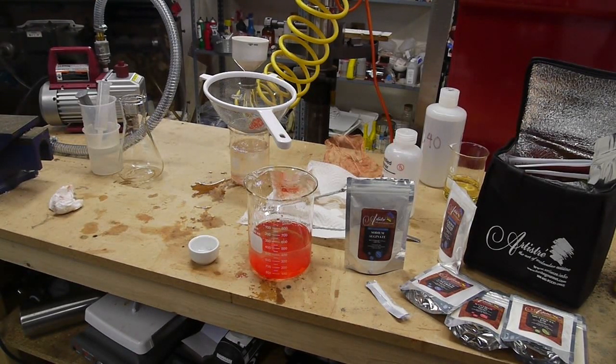Luckily there's another way. You can actually reverse the two ingredients — make a sodium alginate solution and then drip the contents with the calcium mixed in into the sodium alginate solution. So that's what I did.